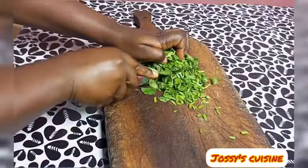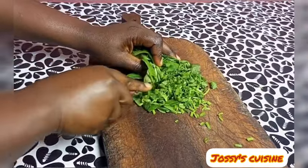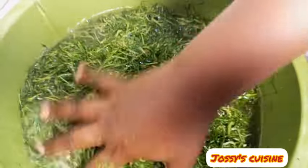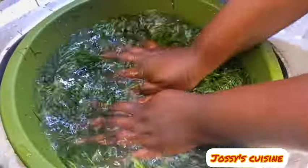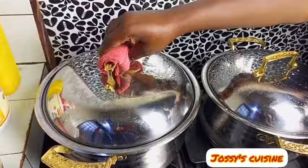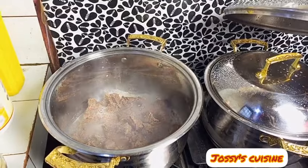We wash our eru, rinse it several times, and then put it in a colander to drain. At this point we check on our meat, which has been boiling for about 10 minutes.